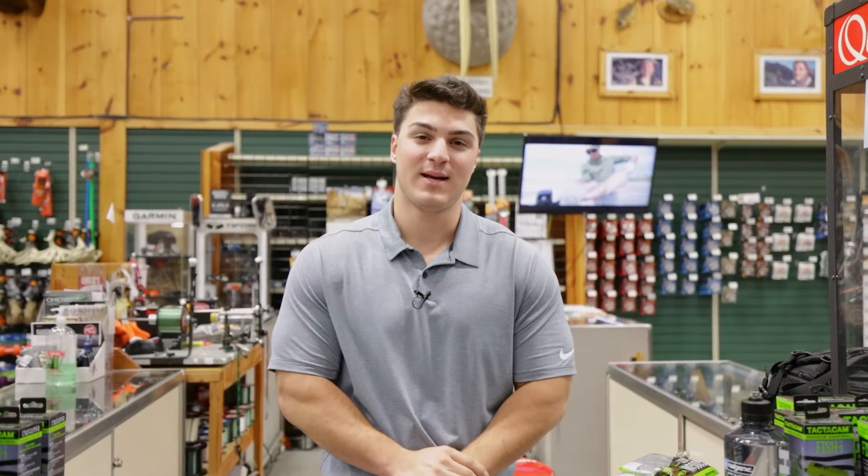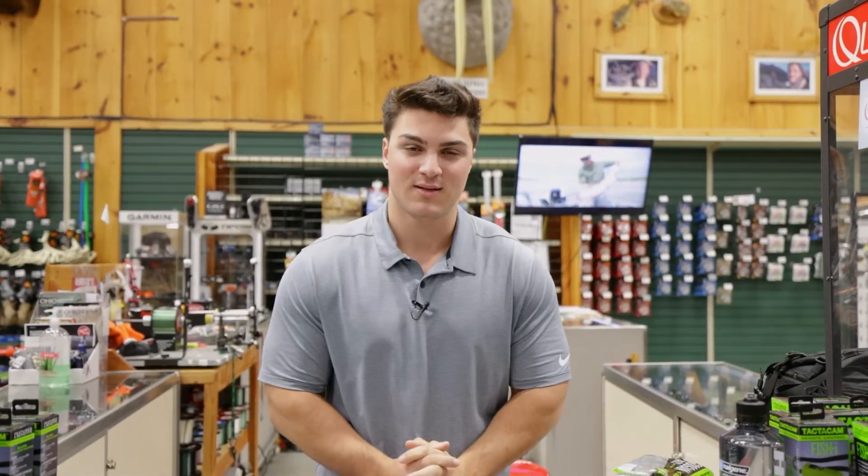How's it going guys? Hunter here from Vance Outdoors, and today I'm going to talk to you about the two new baits we just received from Googan Baits.